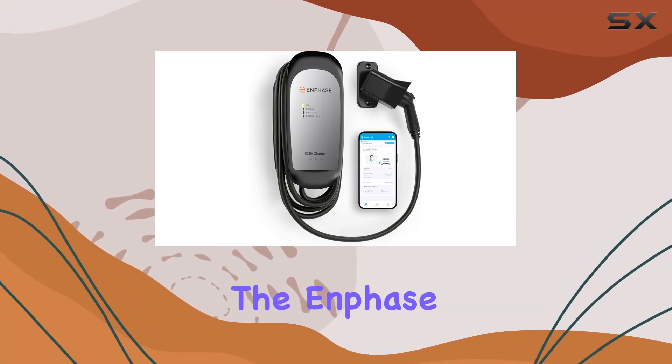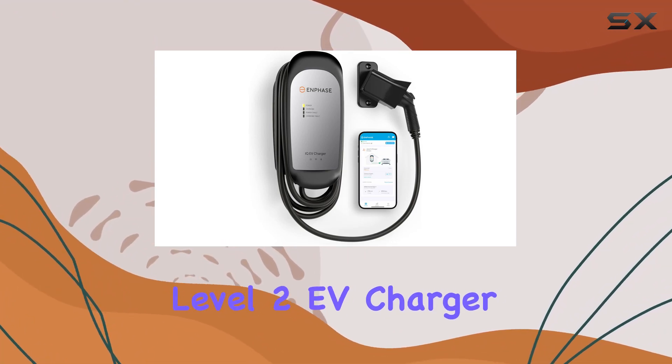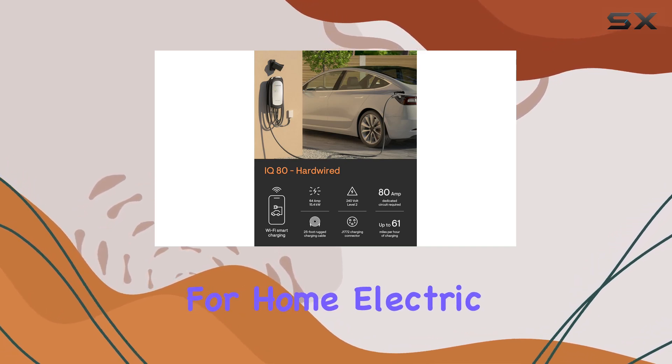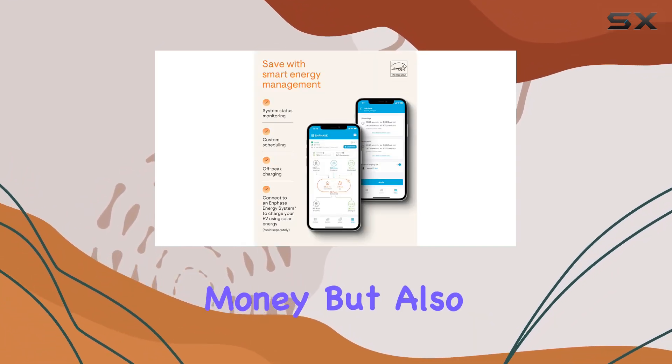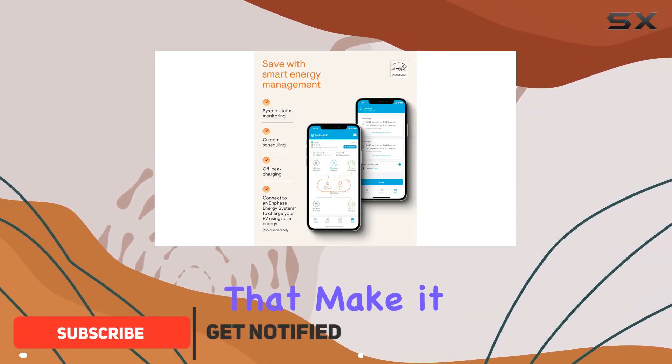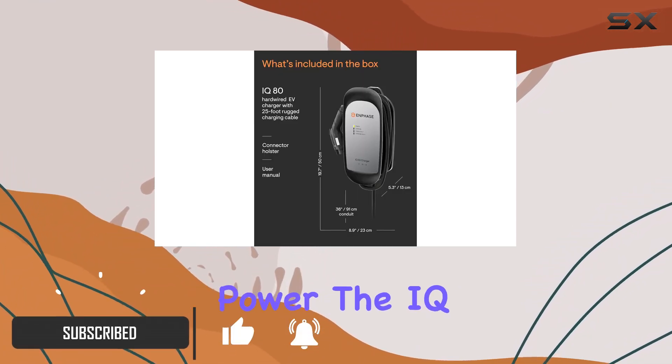Today, we're diving into the Enphase IQ80 Smart Level 2 EV Charger, a game-changer for home electric car charging. This Wi-Fi-enabled charger not only saves you money but also offers a host of features that make it a standout choice. Let's talk power.